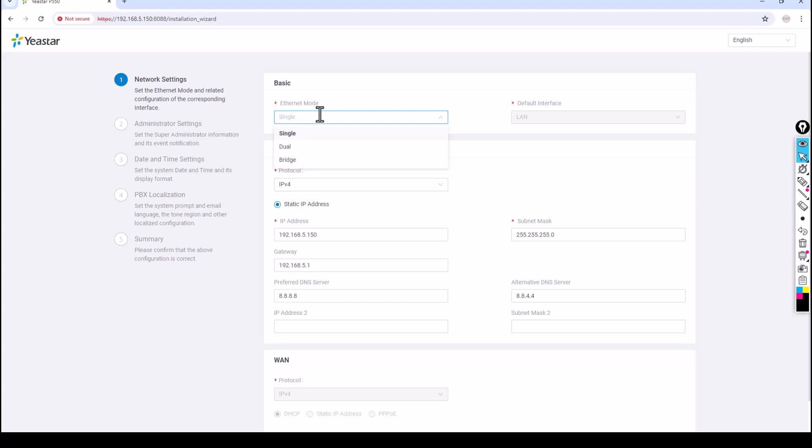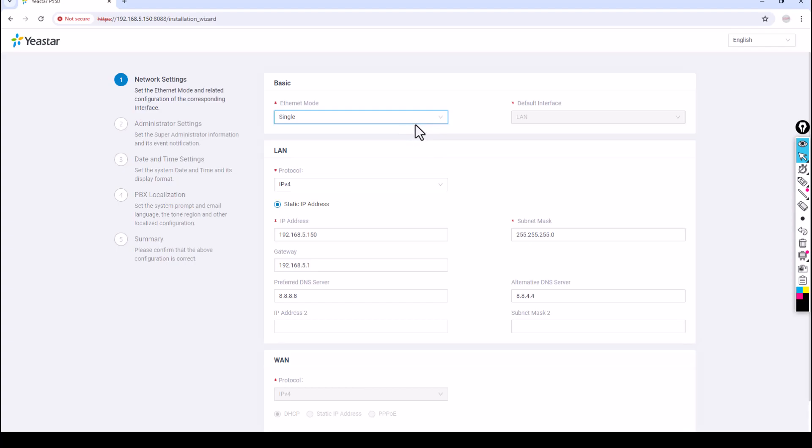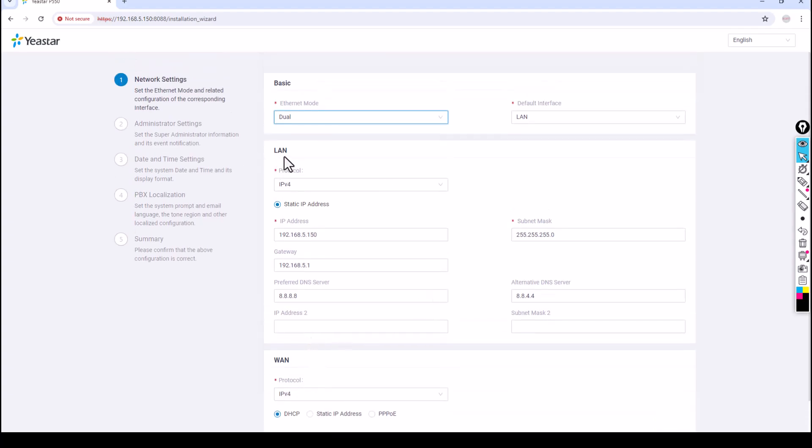Basically the WAN interface is used for SIP trunks and the LAN interface is for general configuration. If you select Dual, by default it selects the LAN interface and the WAN interface gets activated below. If you select Single, the WAN gets grayed out and it defaults to LAN. The Bridge mode means you can use either the LAN or the WAN interface — your choice. I'm going to select Dual so I can terminate the SIP trunk directly to my PABX. For the LAN protocol, I'll use IPv4.